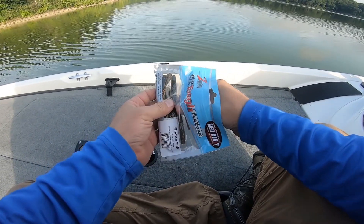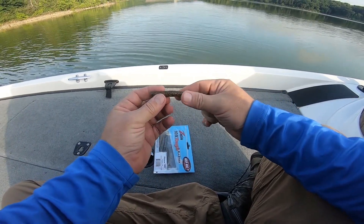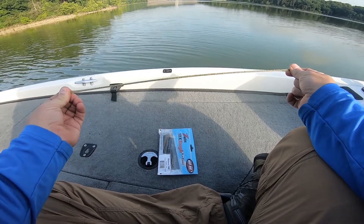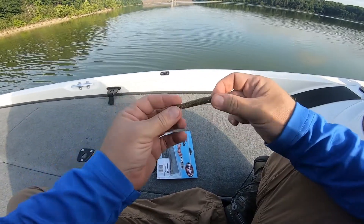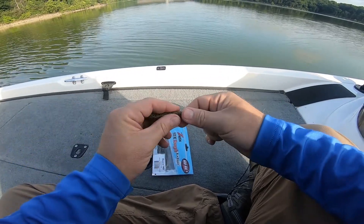To rig these up, the first thing you do when you get it out is take the bait and stretch it. Y'all can see the salt starting to come out of it — just keep stretching it.